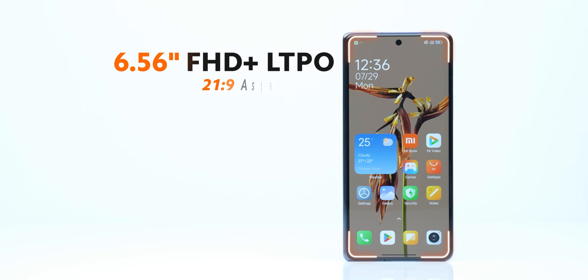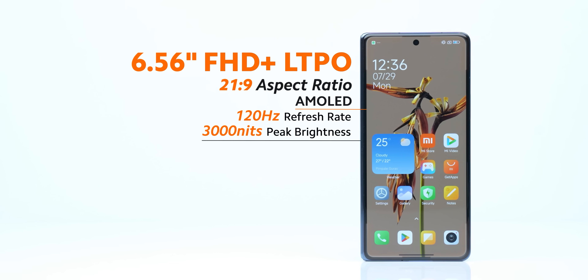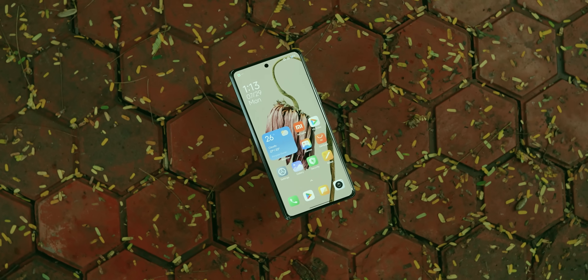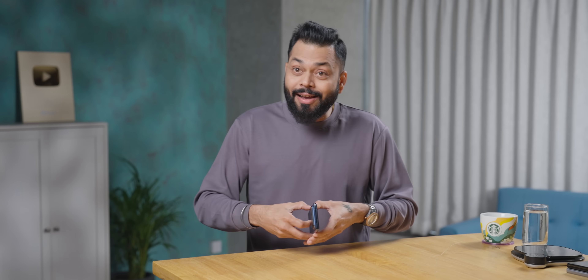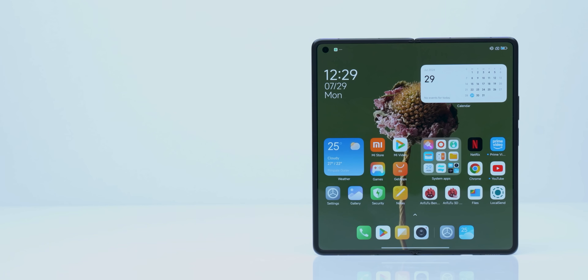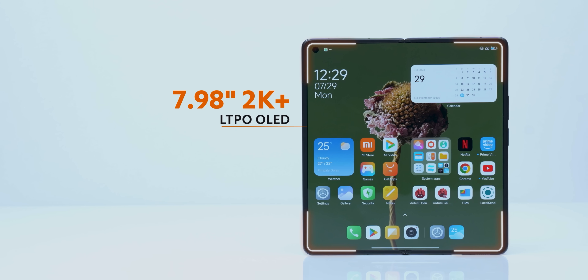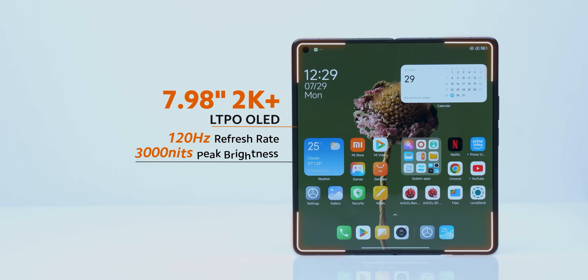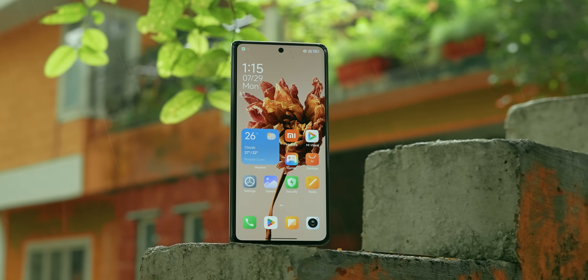The cover display is 6.56-inch, 21:9 aspect ratio, Full HD+ 120Hz AMOLED display — like a normal phone, the display size is not narrow. And if I talk about the inside display, it's a huge 7.98-inch display, nearly 8 inches — 2K, 120Hz, AMOLED. Beautiful display with beautiful bezels.